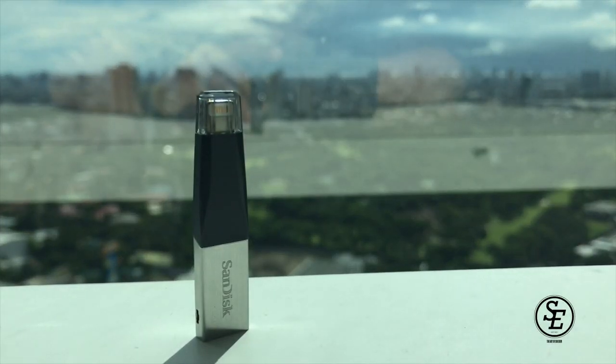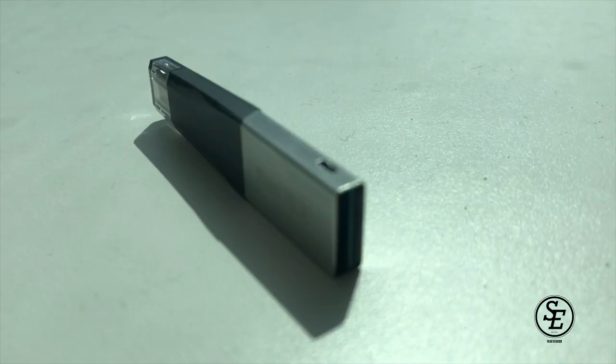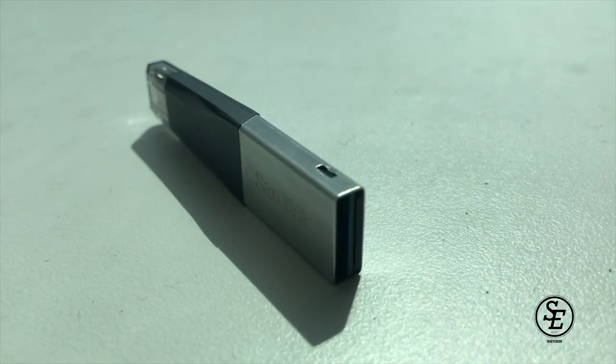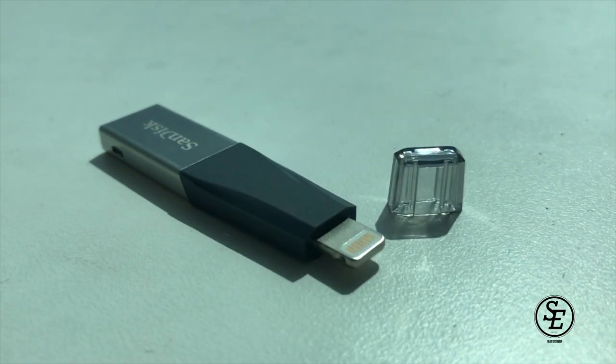Hello fellow artists and iPad Pro users. In this video, I'm going to unbox the iXpand Mini USB flash drive from SanDisk for iOS devices.